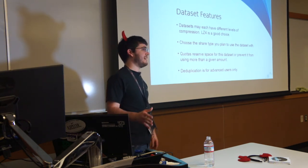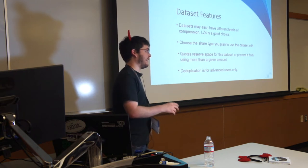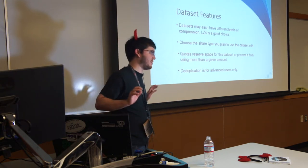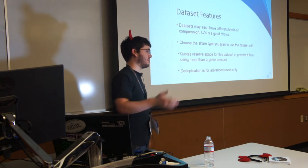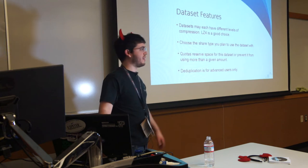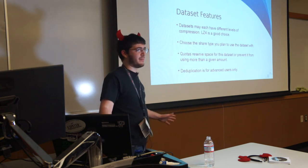You can actually do thin provisioning — you can tell a dataset it has more space than you actually have on your disks. Then when you get your next two disks, slide them in, they'll be striped together and just add to the capacity. The users will never know — as far as they're concerned, they've always had that much space.